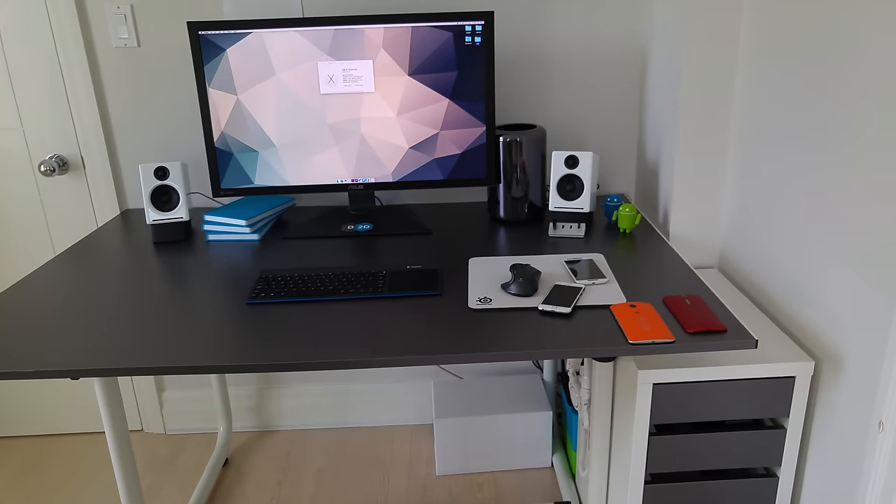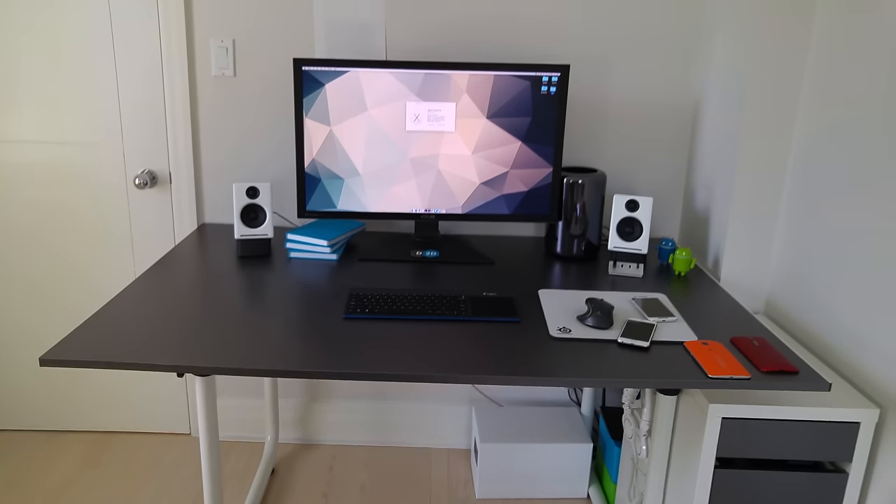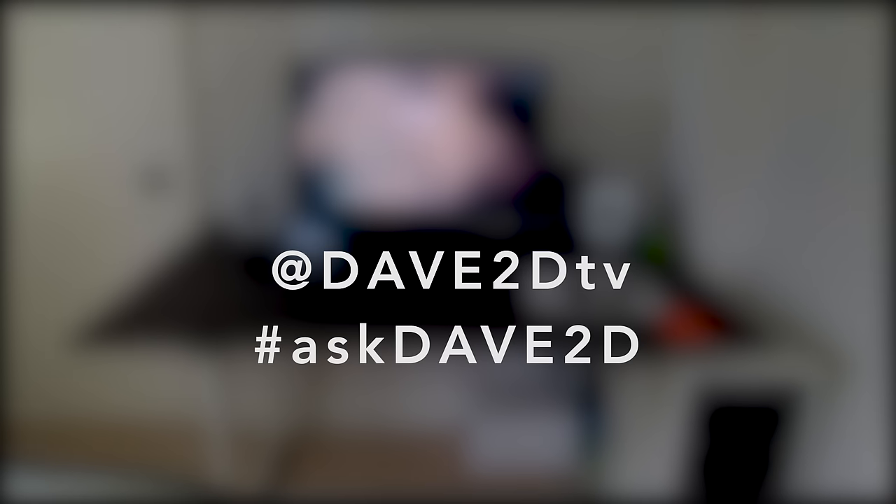If you have any questions or comments, you can always use the comments section below. I'm also going to be doing a Twitter post — if you guys have any questions about my channel, about me, or about this video, go to Twitter and look for the hashtag #AskDave2D. Just follow me on Twitter, and next week I'll probably be doing a video where I answer a bunch of your questions. I hope you guys enjoyed this video — I'll see you guys next time. Bye.